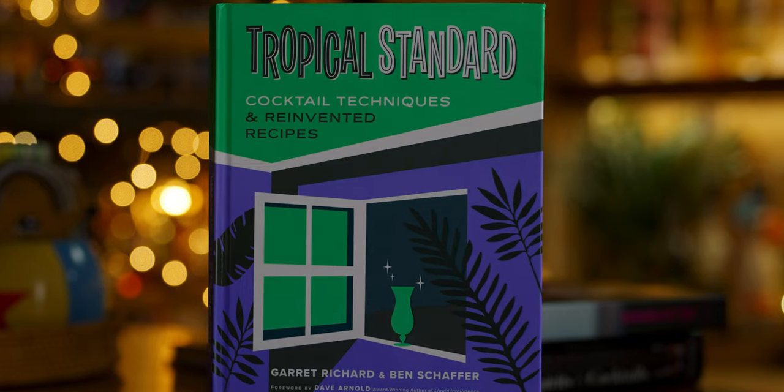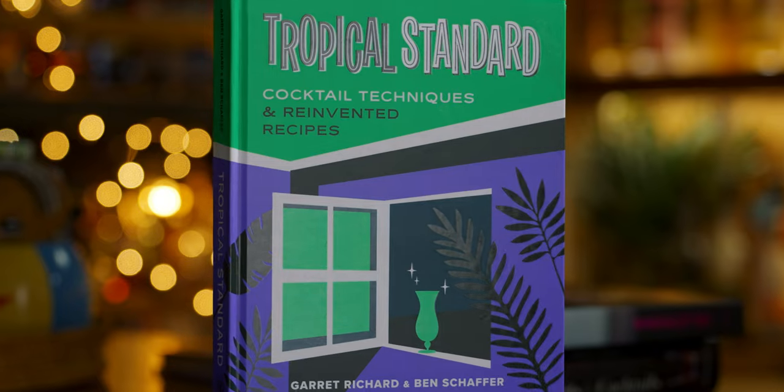Fast forward to today and the Tropical Standard book shares a drink called the Languid Bell, replacing the sarsaparilla with a homemade sarsaparilla syrup. The drink has 11 ingredients and calls for specific rums. And while it's ultimately up to you if you find it's worth your time to make this drink, I'll just say that I've already had this drink three times now and it's one of maybe the best drinks that I've ever had.